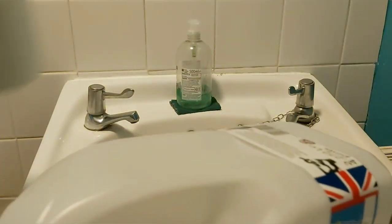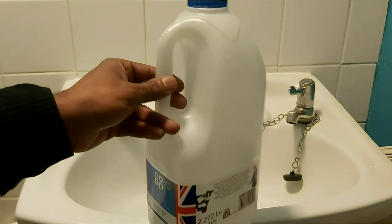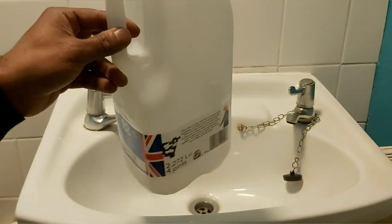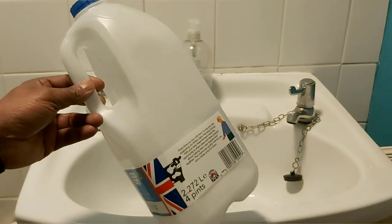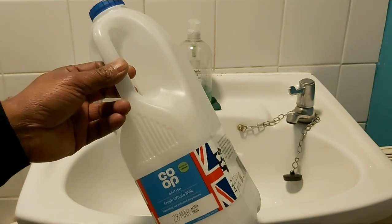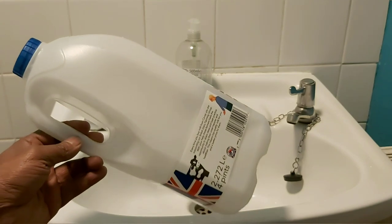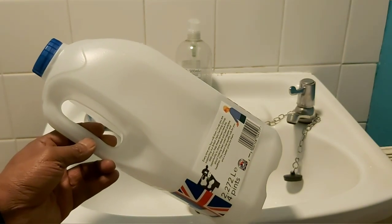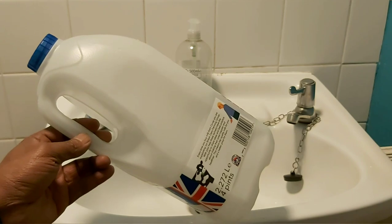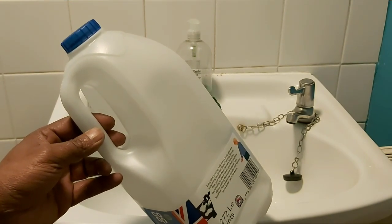If that's not something you have at home, I have a milk bottle here — or you can use a small water bottle or a large water bottle, whatever you find suitable. The milk bottle is much easier to hold and to hold water to clean your private parts, especially when you're going for number two.